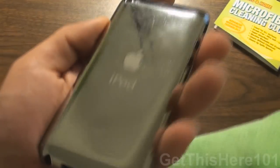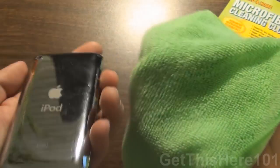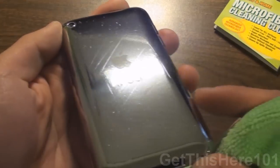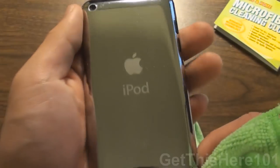And the back itself — I have the Zagg Invisible Shield, which is a bit dirty. I think we're going to use the long side of it because there might be some dust trapped onto it. Let's give it a quick wipe. And there you go — all you see is the scratches itself on the Zagg Invisible Shield.